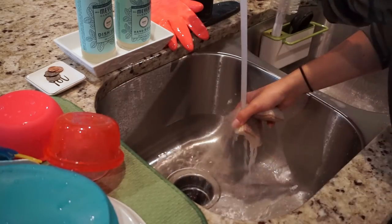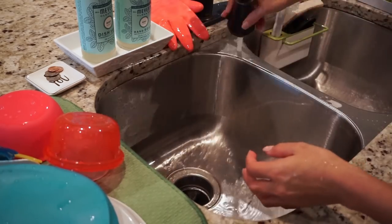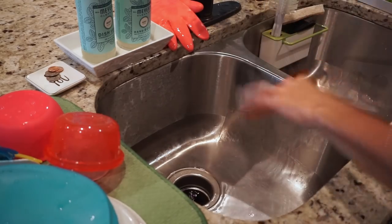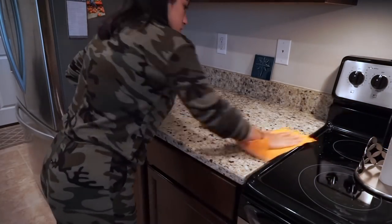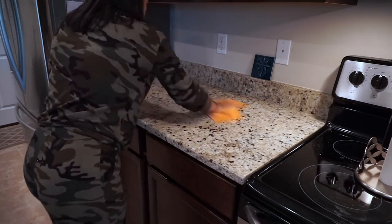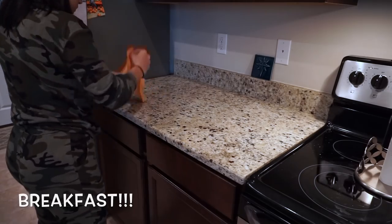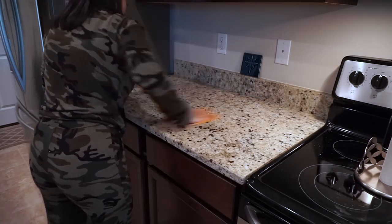I always give the sink a quick scrubbing once I'm done with dishes — I feel like this really helps keep your sink shiny for years. With the counters I'm going in with a damp chamois to wipe them down and make sure there's no food stuck, and then I'm using the mint multi-surface spray and a microfiber towel from Grove to wipe them down.